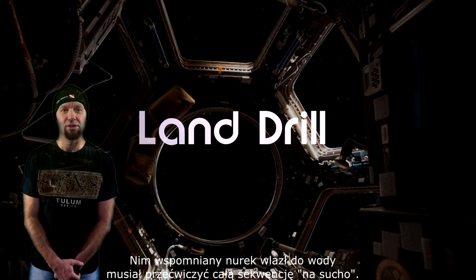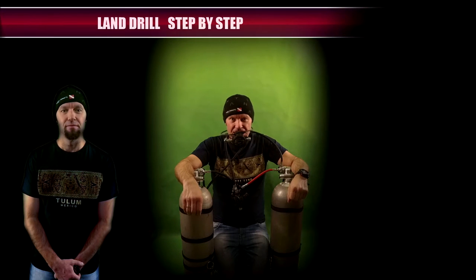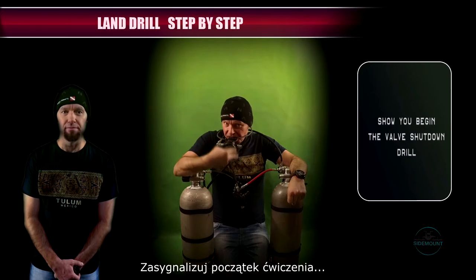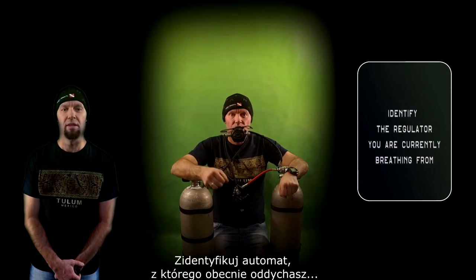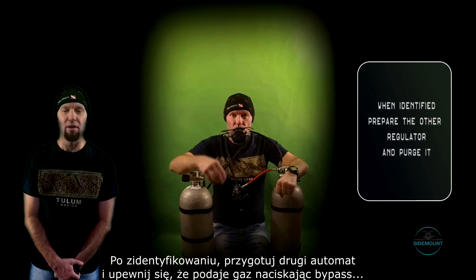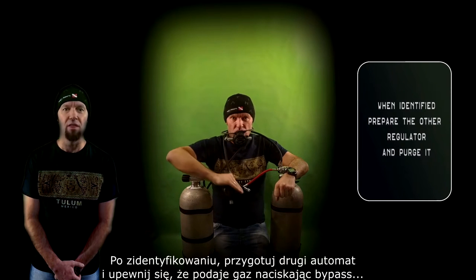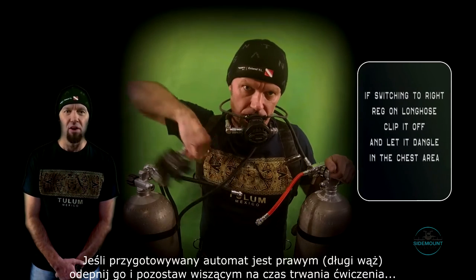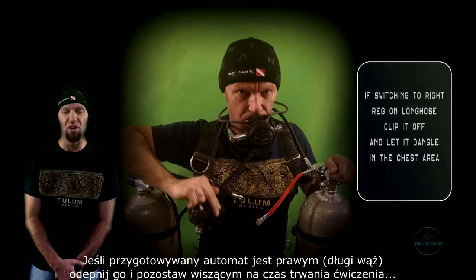Before this guy entered the water he needed to go through a land drill of the same skill. I show I'm about to begin the drill. I identify the regulator. Once the regulator in the mouth is identified, I prepare the other regulator and purge it to make sure the other valve is open. If this is the long hose, I unclip it not to be forced to break the O-ring bolt snap connection, as this is just a drill.